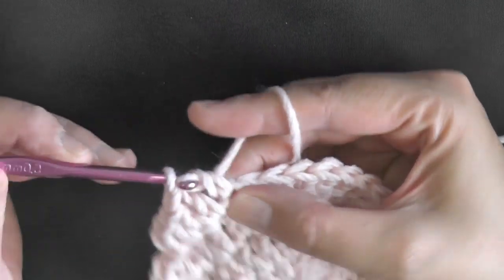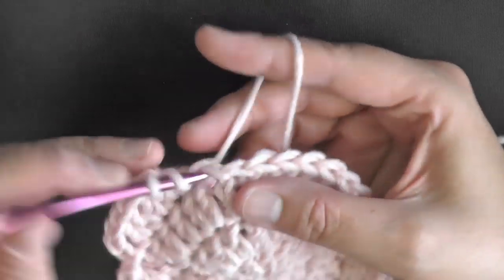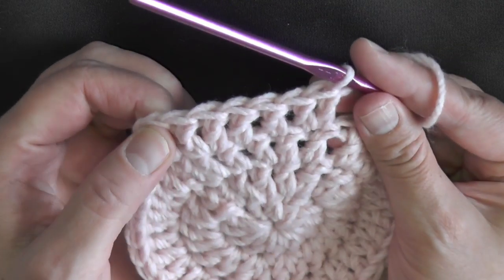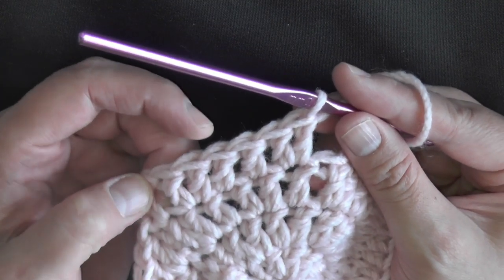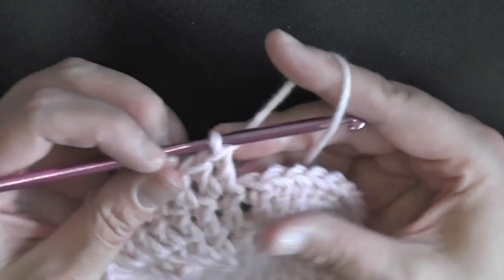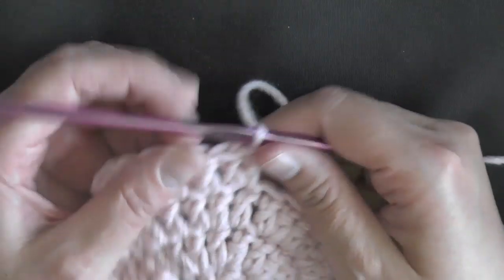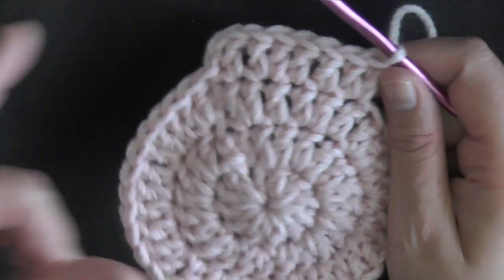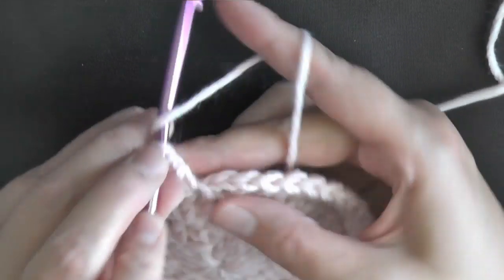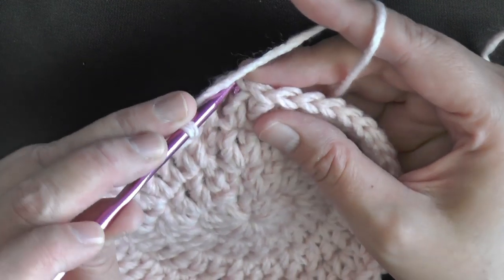Then 2 single stitches — one, then the next stitch gets 2 — then our increase again, which is 2 double crochets in the same stitch. Keep repeating: increase, single, single, increase — 2 double crochets, 1 double crochet, 1 double crochet, 2 double crochets. When you come to the end of the row, put the increase in the stitch under your chain 2 and then slip stitch into the first double crochet.